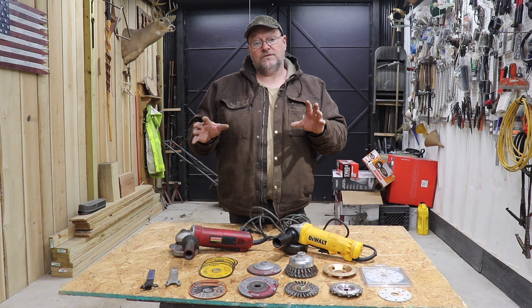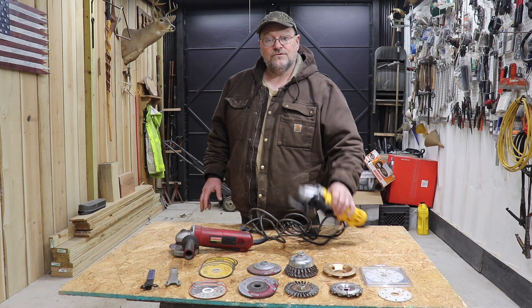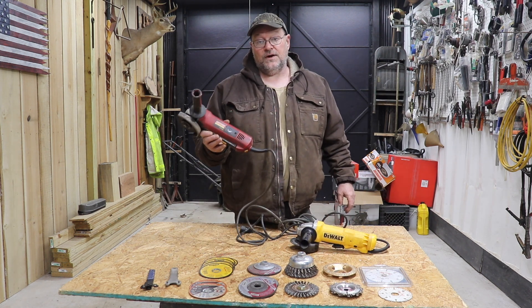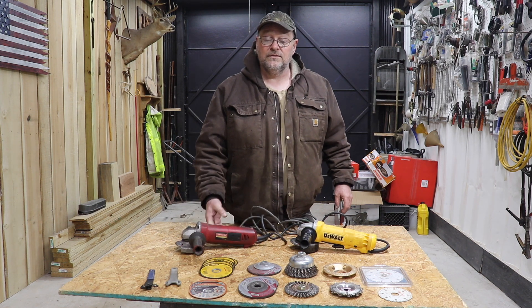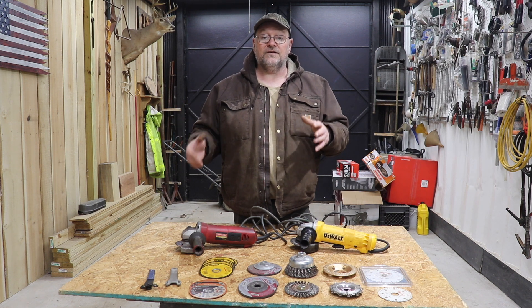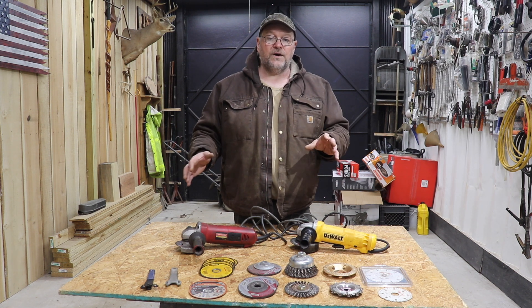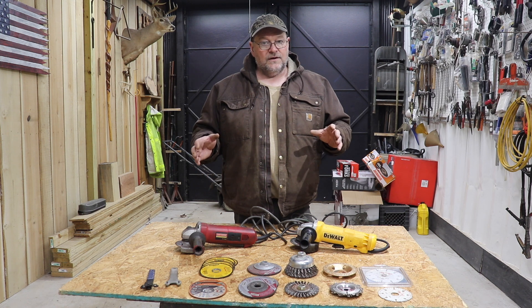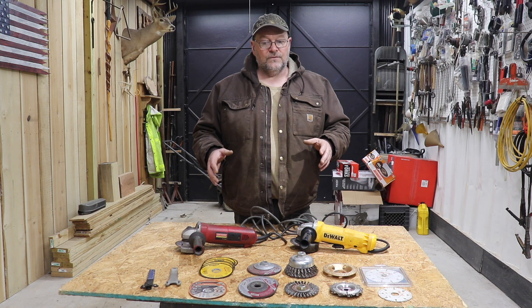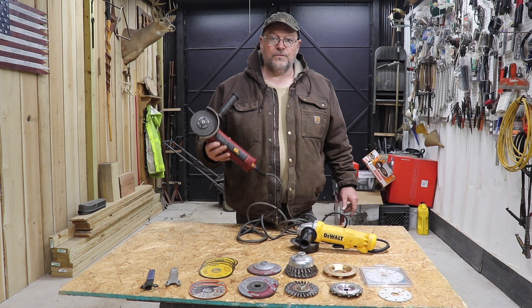This is a video for those of you out there that are not really familiar with the four and a half inch grinder — this little guy right here. They have them in different brands, and the brand really depends on how much work you're going to do with it. If you're just a little shop and you're just going to piddle around and you need a four inch grinder, don't go out and buy an expensive grinder. Just get a cheap one; it's going to do you fine as long as you're not using it much. After today, I'll show you what you can do with it. You're probably going to want a better one because a lot of people don't realize how much you can do with a four and a half inch grinder.